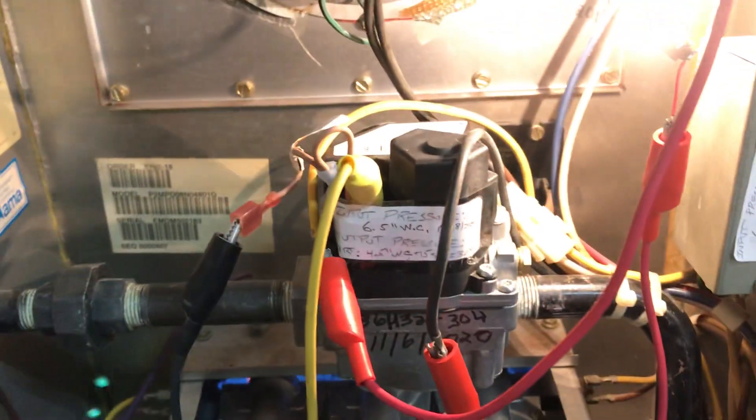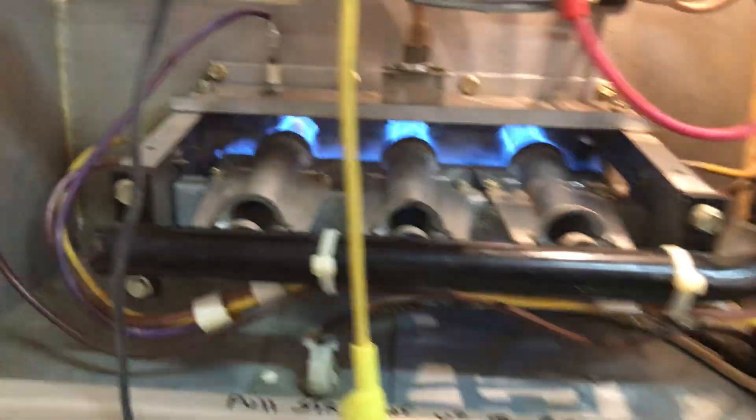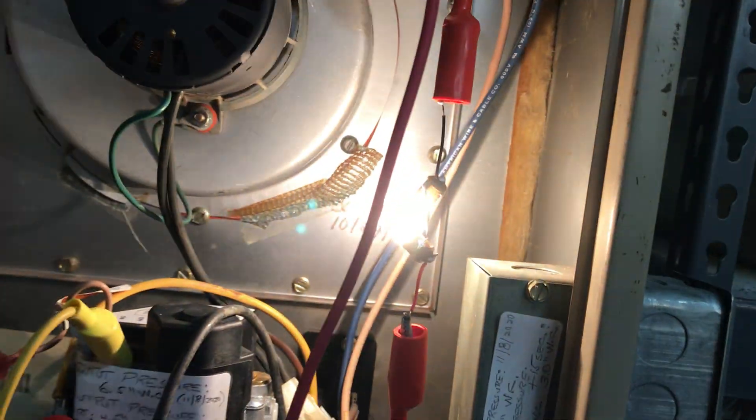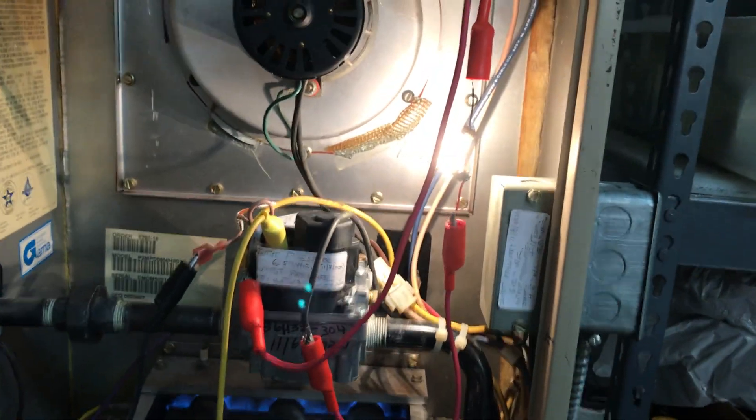In fact, the only way I can shut the gas off is to manually disconnect this. So it's somewhat of an unsafe deal. But as long as the fire stays lit, I don't have to really worry about it. See how that's going on and off? That would be dropping off the gas valve. Interesting.